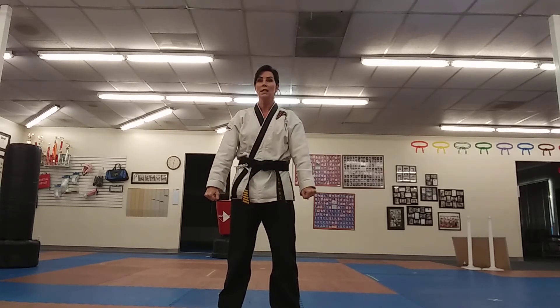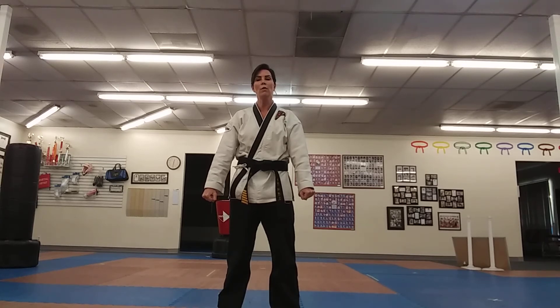Hold that for six to eight seconds, depending on whether you're in a sport poomsae or being judged by judges who are really counting.